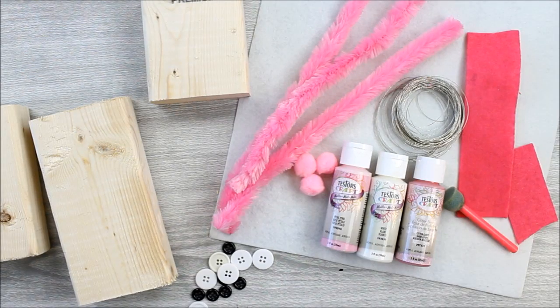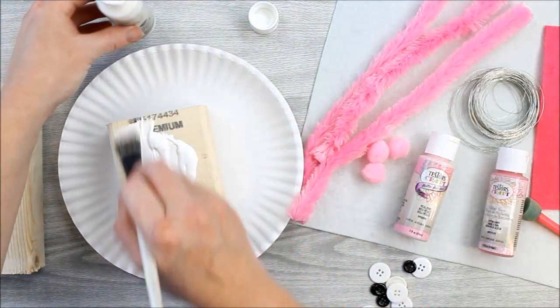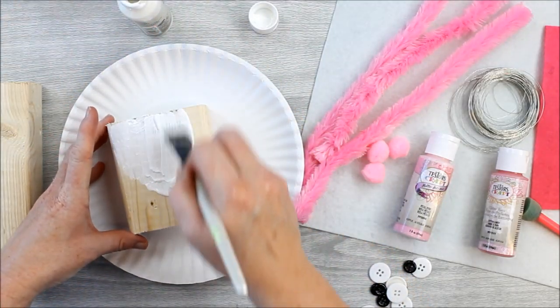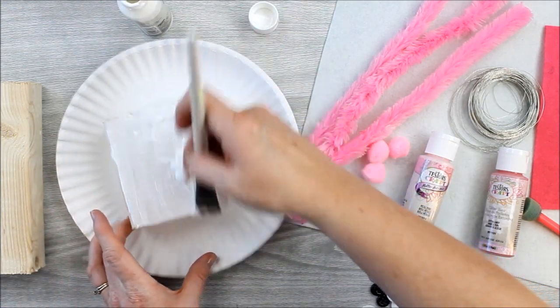Start by gathering your supplies. You'll need your scrap 2x4s, your Testers paint, some buttons in white and black, some white and pink felt — the stiff felt works best — some pink pom-poms, and some pink large pipe cleaners.